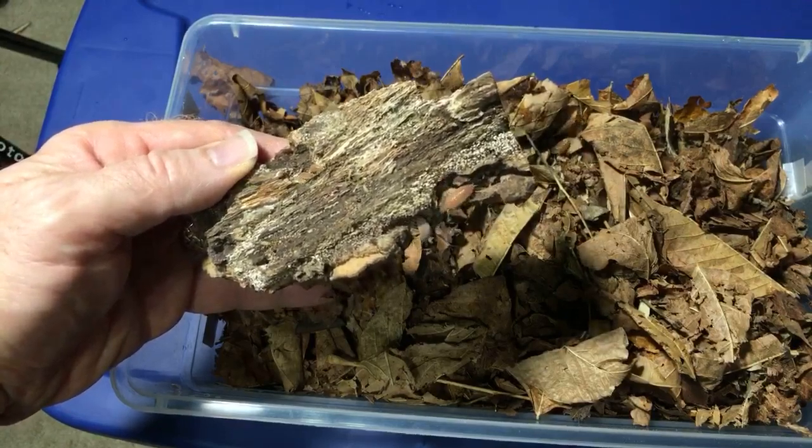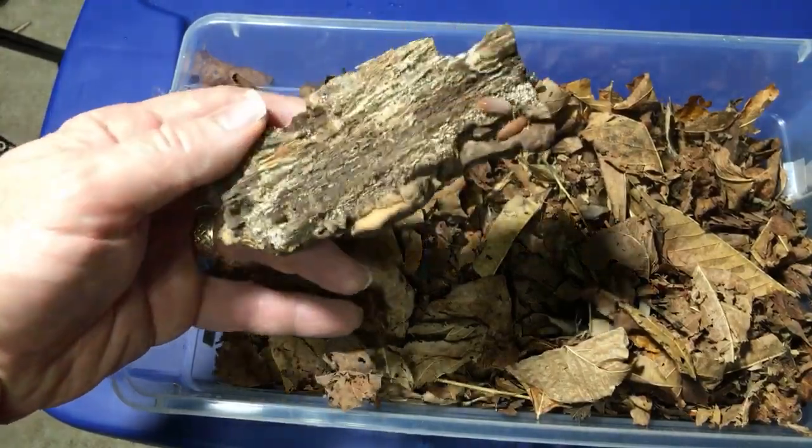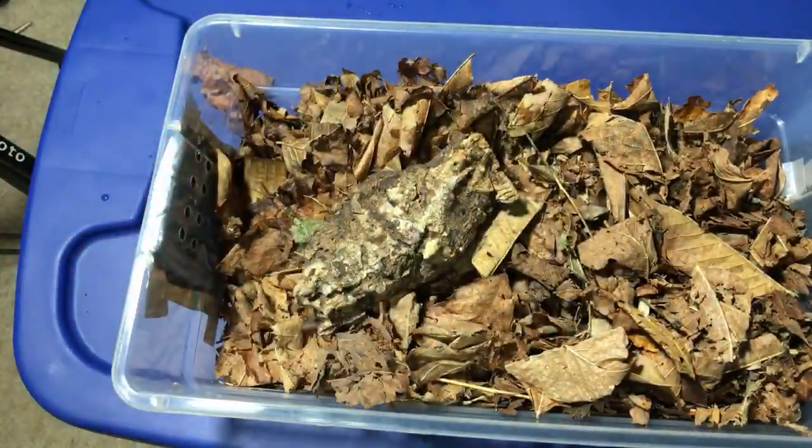Powder Oranges are one of the fastest breeding species I've ever had. My Powder Blues are going nuts as always — but these are the same species, just a different color morph.